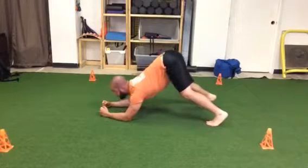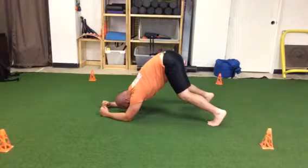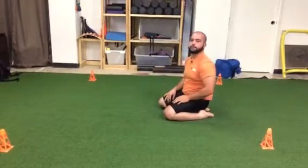Make sure to avoid being hyperextended. Try to stay nice and tight through the midsection, and again, for the prescribed amount of breaths. And that's the low bear iso.